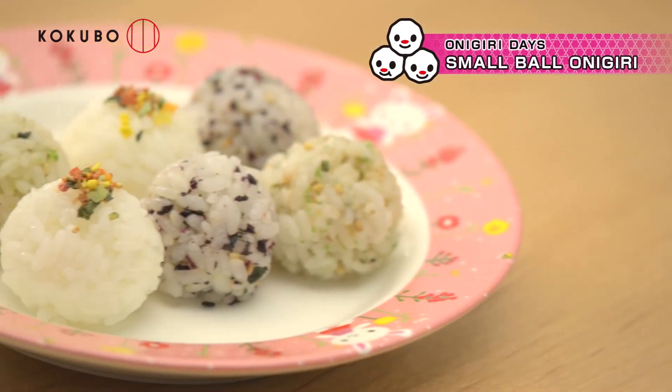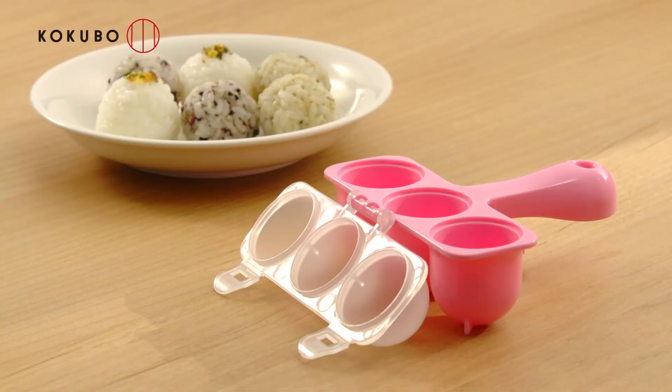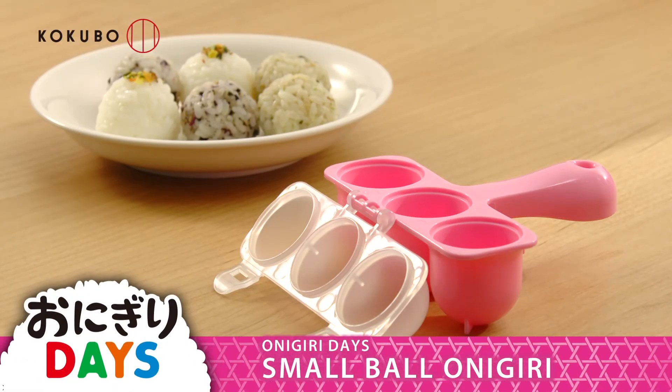You can also enjoy decorating the onigiri with dried food flakes. Onigiri Day's Mini Rice Ball Shaper.